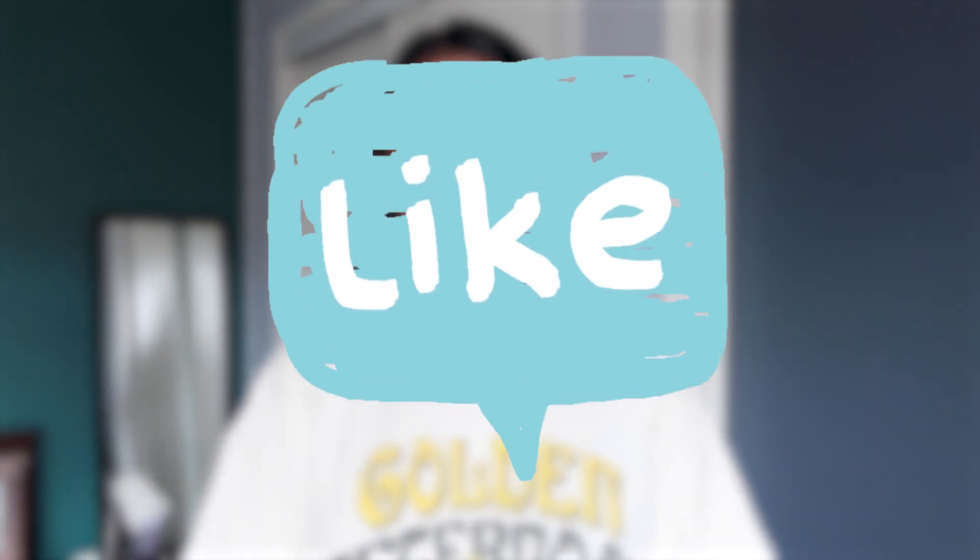I thought this would be a fun series because nuimos are so fun — they're basically posable plushes and you can take pictures with them, match with them, style them. So we have Mickey here. Don't forget to like this video if you enjoy it and subscribe for more Disney content. We also want to make sure Mickey is visible, not hidden in a bag — I'll show you exactly how to do that.